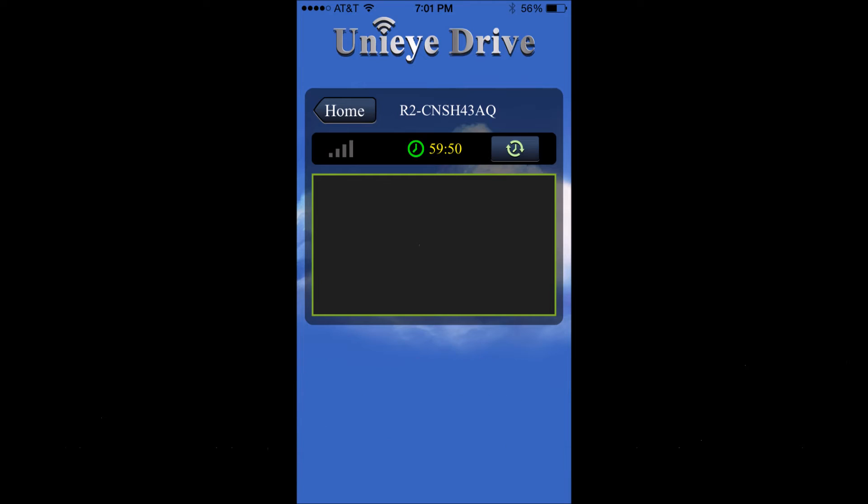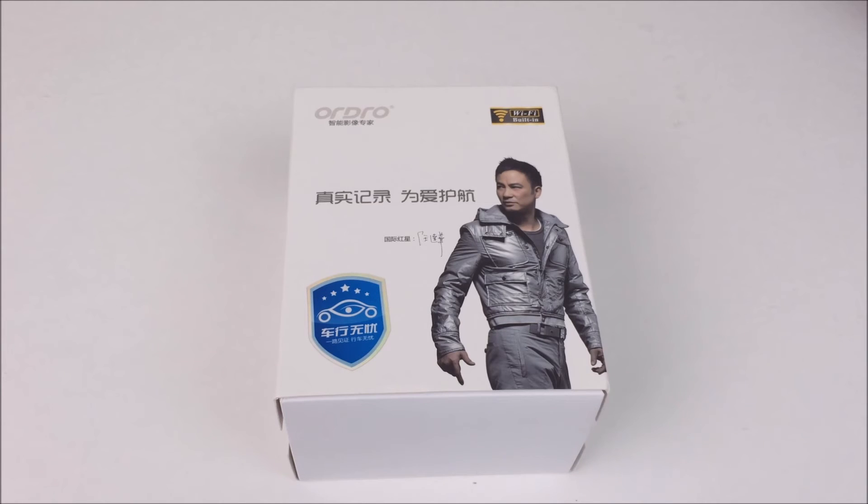I was never actually able to get onto it over the internet. It would load and load and then stop loading, but no picture would ever show up. It would show a timer suggesting it's connected but for whatever reason wasn't sending a signal. In the past with a similar device I was told to use an Android device, but I don't have one, so unfortunately I wasn't able to test the cloud mode. The manual does say that while Wi-Fi is activated you can't be recording in dash cam mode, so you can't assume it works like a security camera that's always recording while you access a live feed.